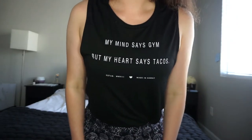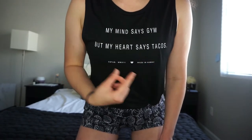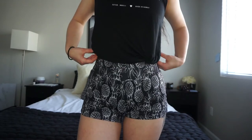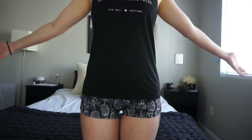Another item I got from them is this tank top muscle tee that says 'my mind says gym but my heart says tacos,' which I thought was super cute. It's black, which goes with everything. It's longer but I tied it up so it's more of a crop with these shorts. If I take it out it's just a full-length muscle tee. It's super comfortable and the fabric is really soft.